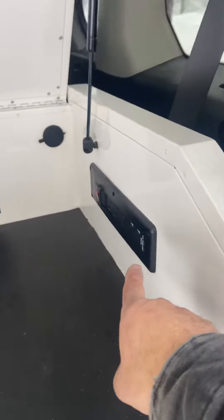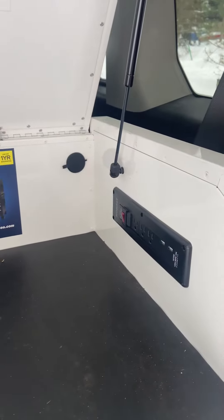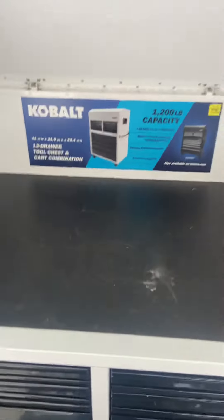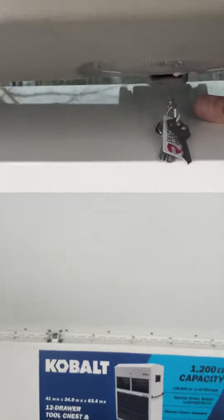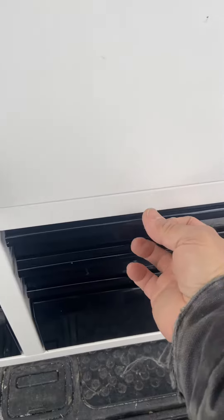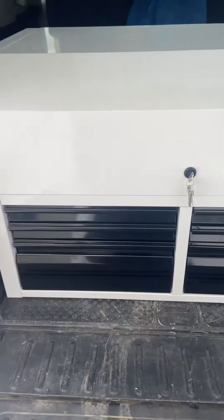I have my power source in the back — I have to figure out where I'm going to hook it up — but I can charge my batteries. I have all my drawers that I need for my tools, and of course you can also lock it. Once you turn the key, you can't open the drawers, so it's secure.